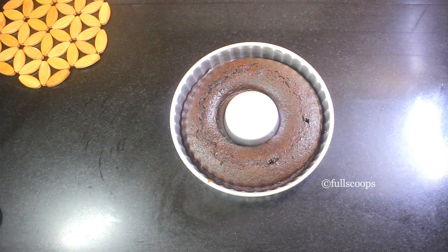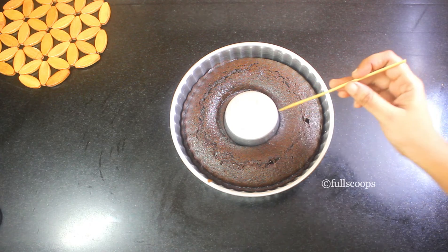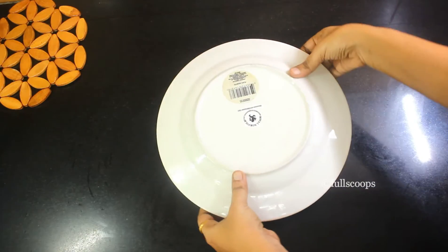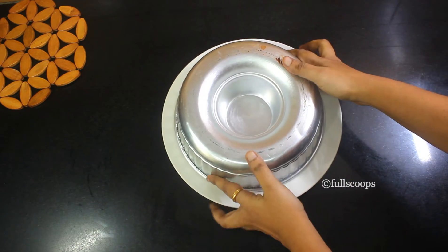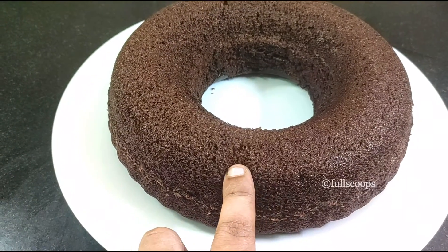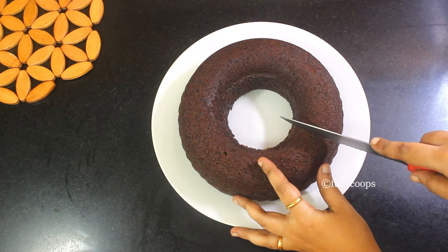Wait for the cake to cool down completely before removing it from the cake tin. If you have greased your cake tin well, then the cake will slip out easily — it's not difficult to remove. This is a very soft and fluffy cake; it's so tasty and delicious.